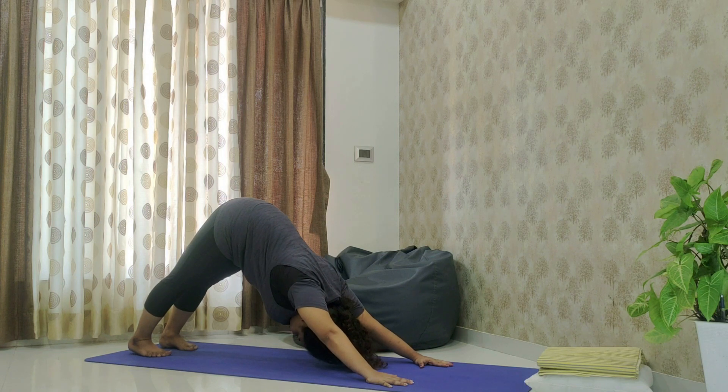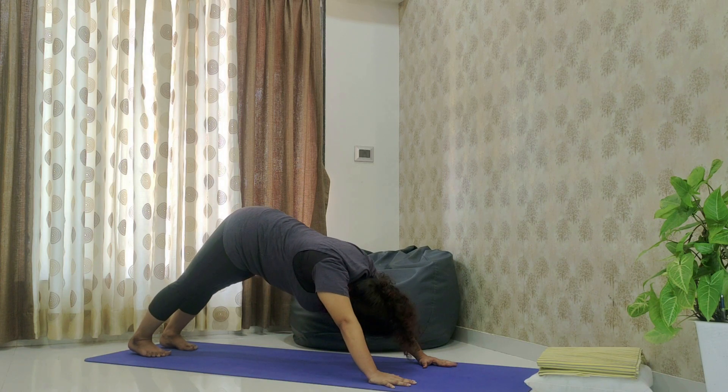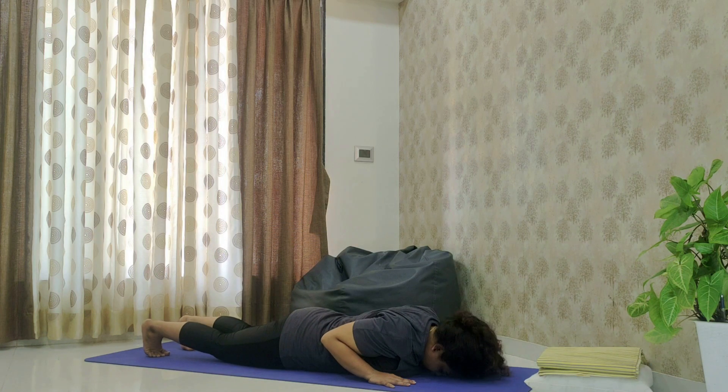You will get a nice stretch on your hamstrings. Feel the stretch, be comfortable, and breathe deeply. Keep your hands straight and not bent, palms completely on the mat. Now exhale and bring your body back down to the mat and rest.